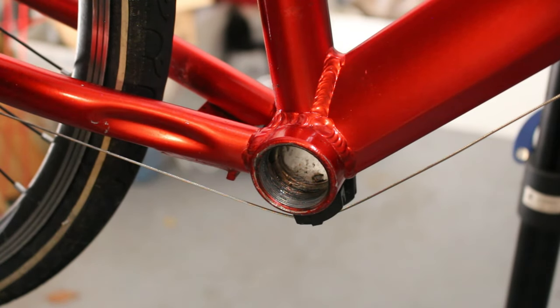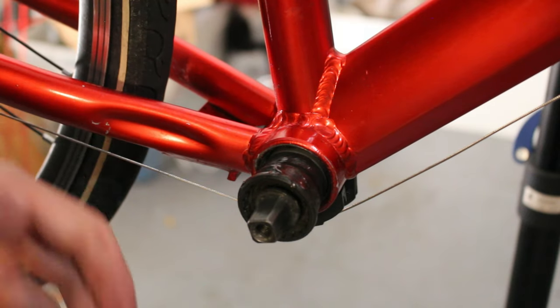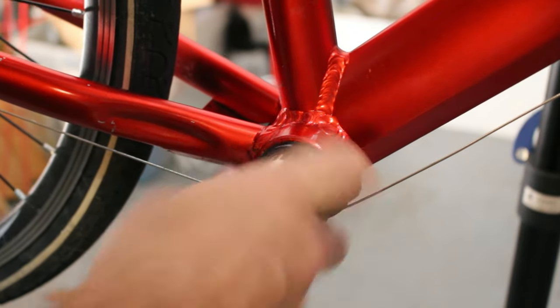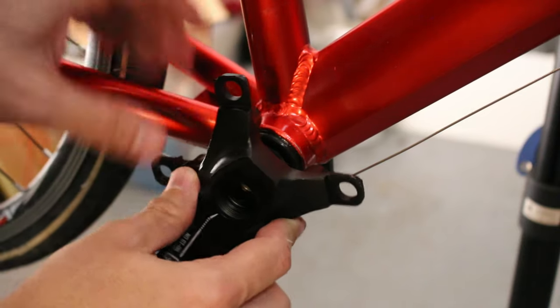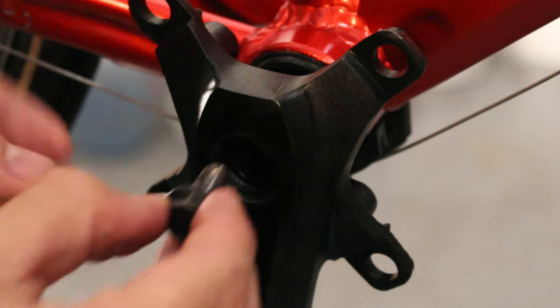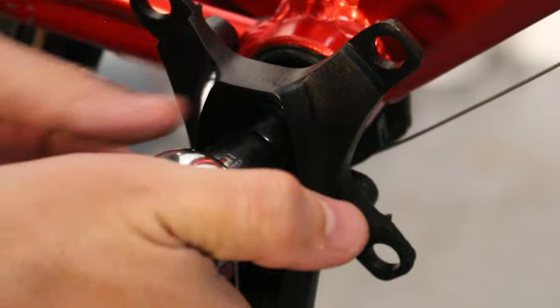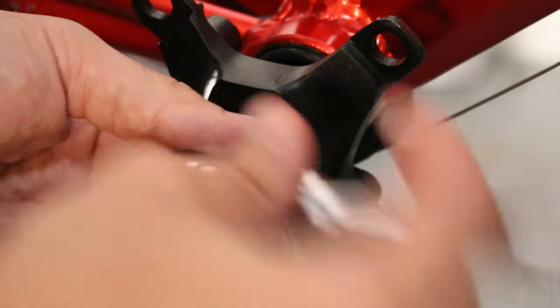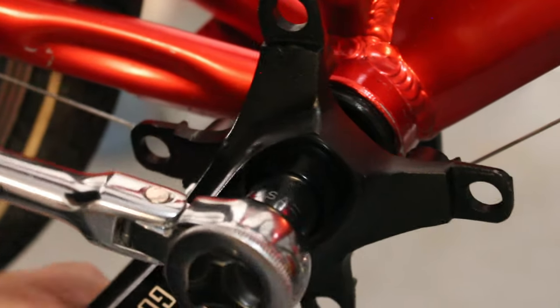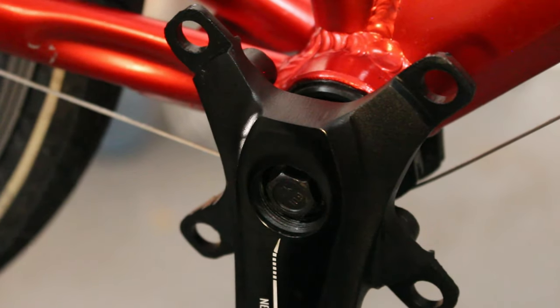Simply grease it and stick it in there. Once again this will be the reverse thread on this side. It does not come with any kind of crank bolts, so I'm going to have to dig around and see if I can find some. Probably a torque wrench would be good for this but I don't have one, so I just go by feel.